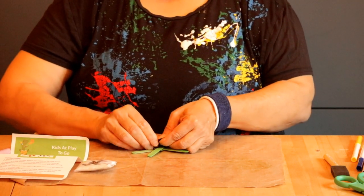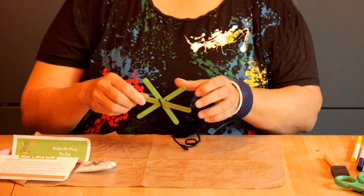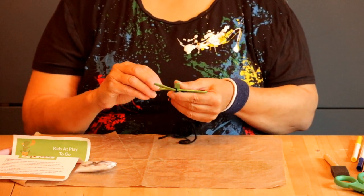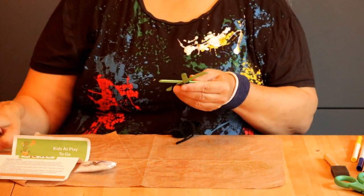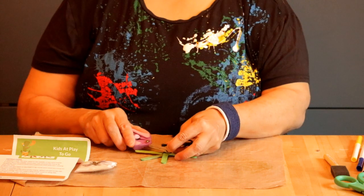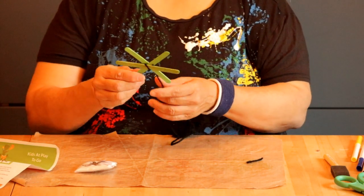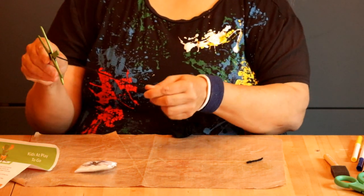You might need a little bit of help with this part, and if you do, that's okay, but I would like you to try it by yourself first before you ask for help. I've got a bit of a tail left, so I'm just going to cut that tail out of the way and then I can start weaving.